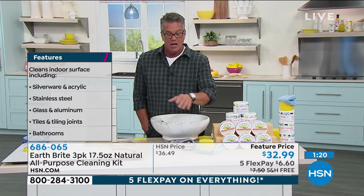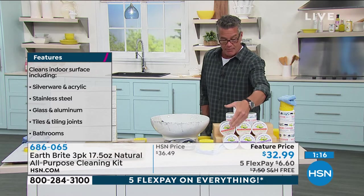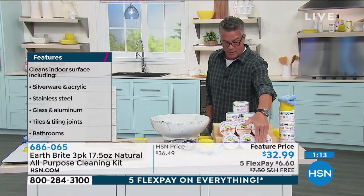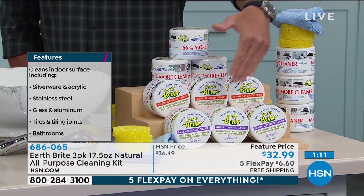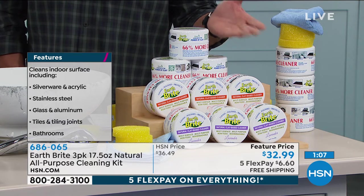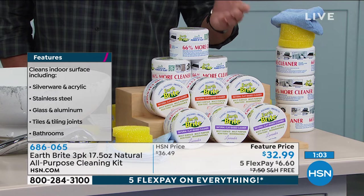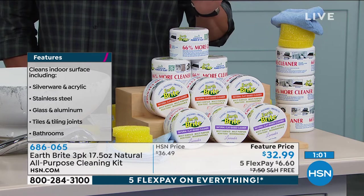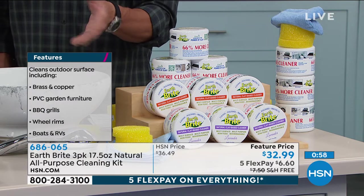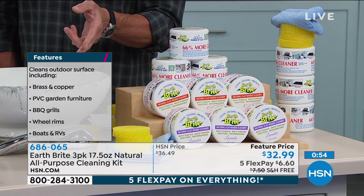Super cool, right? You've got three options as far as the scents — we have it in lavender, which is one of the most popular. We have it in citrus. My favorite, believe it or not, is just the natural, which is a neutral scent. It's just a clean scent — that's the one I always buy. It's called original. So you can see the different surfaces over here that you can use it on. By the way, great on PVC furniture and really great on barbecue grills.